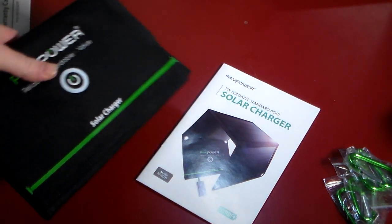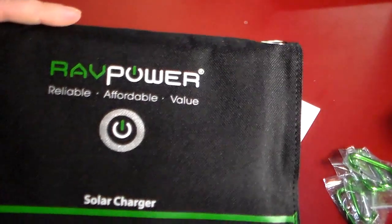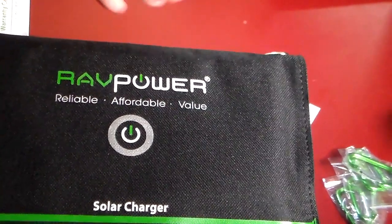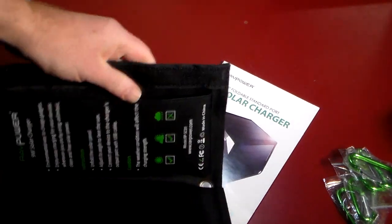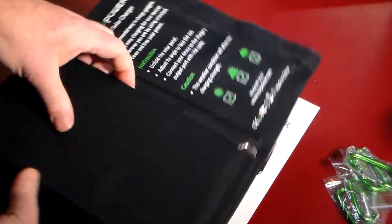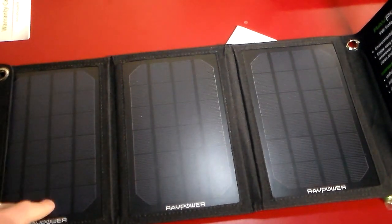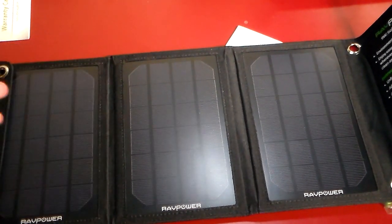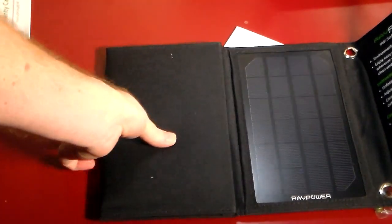Let's take a look at the actual charger itself. Here you can see it's in a nice cloth foldable form — just all folded up and compact. Let's go ahead and get the Velcro off — very good Velcro at that; I had to yank pretty hard. So it does fold out. You get three solar panels with this, which is pretty good because it's going to be pulling in a lot more sun energy than just one solo panel — that's a nice little touch.